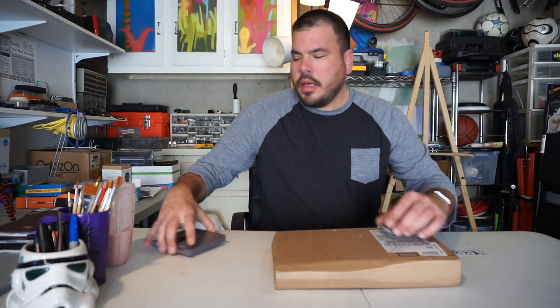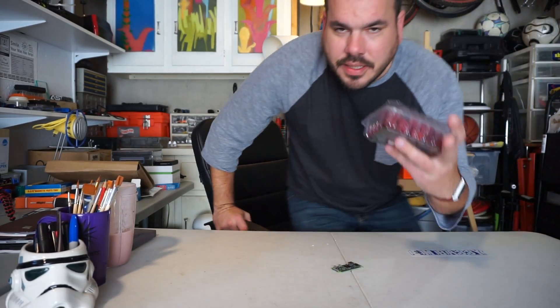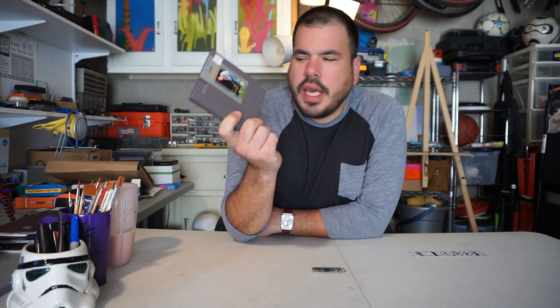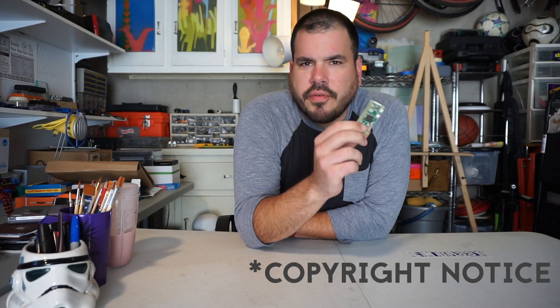Today we're gonna turn this Raspberry Pi Zero into a Nintendo Entertainment System. This was four dollars, this was one dollar. You may have heard the hottest new holiday toy is the NES — it's got 30 games and you can't find it anywhere. Using the Raspberry Pi loaded with the RetroPi software and your Nintendo ROMs, we're able to basically play any game we want. Copyright notice: you must own every game you play on this.